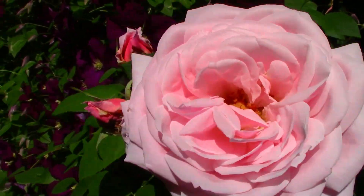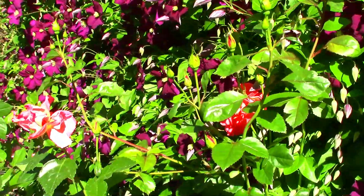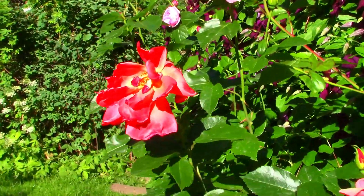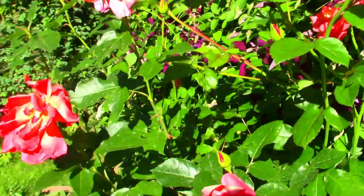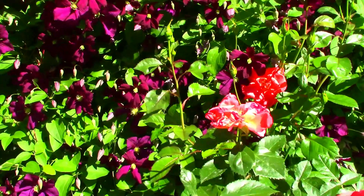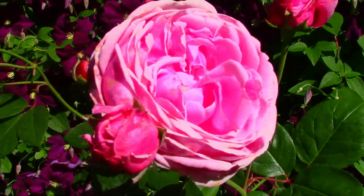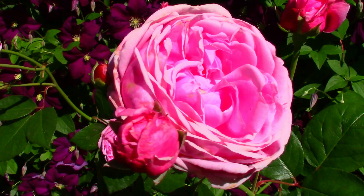We're going to visit the roses near the fountain, then we're going to cut some back and I'll show you how to cut them back so you'll get additional blooms. This is Spanish Sunset.